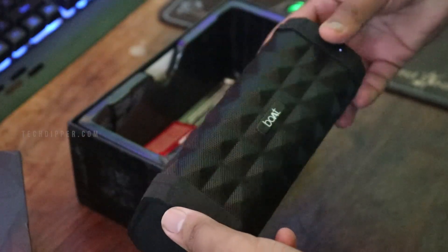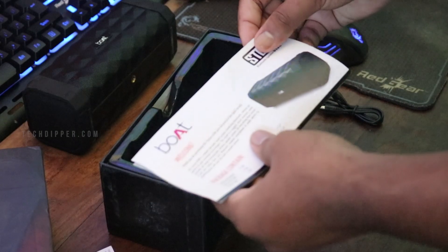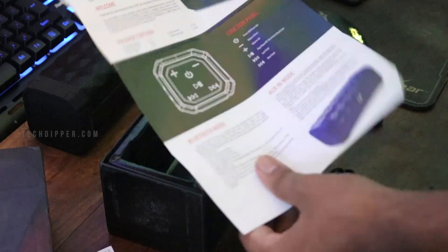Much like any other review, let's start with what we get inside the box. We got the speaker, of course, a USB cable, an aux cable, and some paperwork — that's all, nothing fancy. This speaker comes with one year warranty, which is really good.